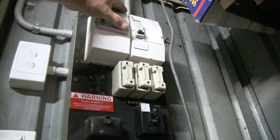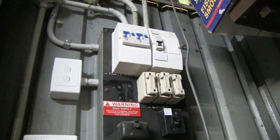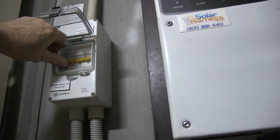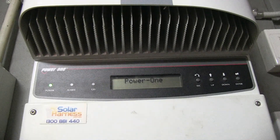I now turn on the solar support main switch, which connects it to the mains. Then come over to here and I'll turn on this one here first up, and now we have power on.